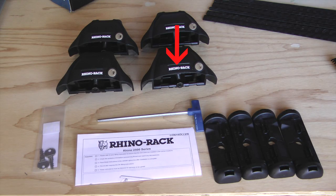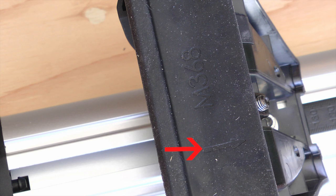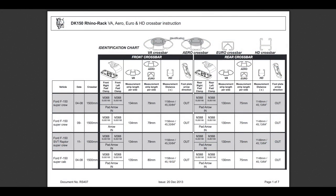Each leg on the crossbar takes a footplate with a rubber pad. Notice that each pad and each footplate has an arrow on it. I need to go to the specification sheet, locate my truck on the sheet, and find which direction the arrows need to point. In my application, the arrow on the pad needs to point to the inside of the truck and the arrow on the footplate needs to point to the outside of the truck.